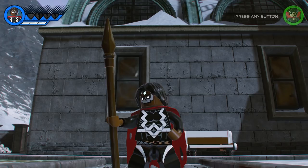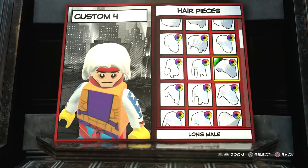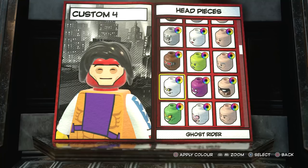First off, let's go into appearance. We're going to go to hair and go all the way to the top until we find the long male hairstyle — I'm going to have that in black. Then once you've done that, you want to go to head and find Electro 2099's head. There it is. You want it as this skin tone.